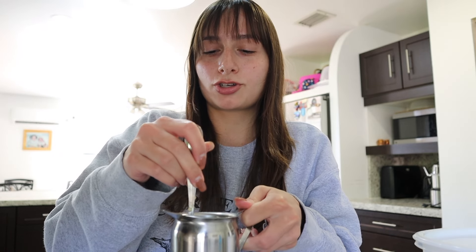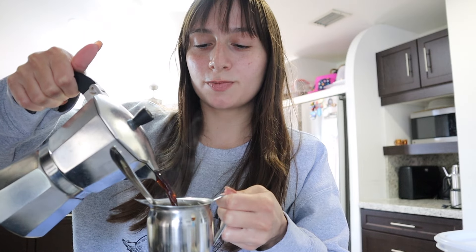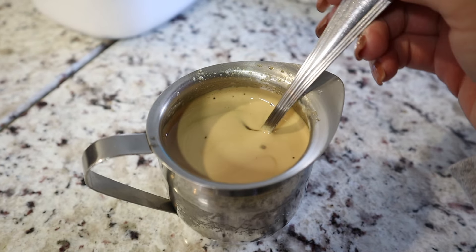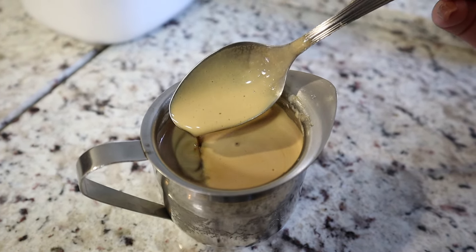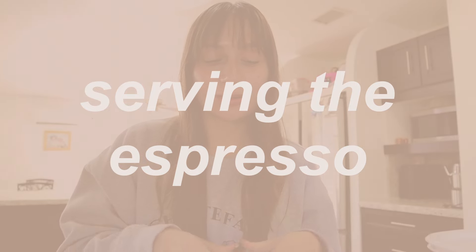Now put some of the espresso in — not all of it, just enough to start mixing it in, about halfway. Mix it all together, then pour in the rest of the espresso. This is what it should look like: foam on the top and espresso on the bottom. To serve it, just pour it into a cup. I always use a cute little espresso cup, but just for viewing purposes I'm going to show you in a shot glass from my 21st birthday.